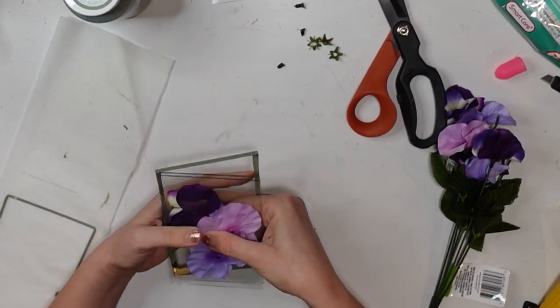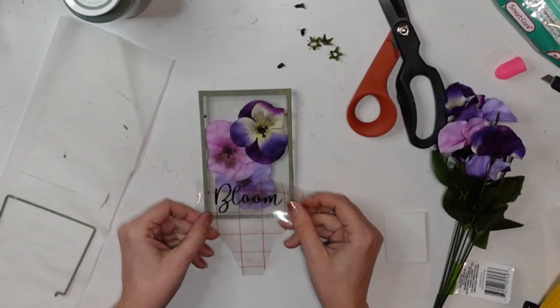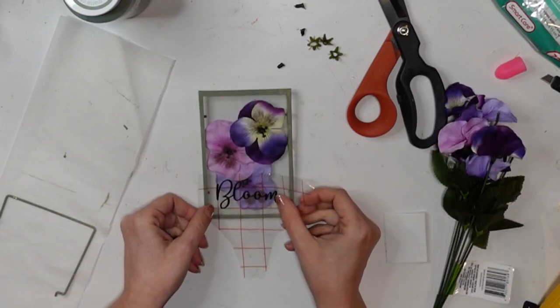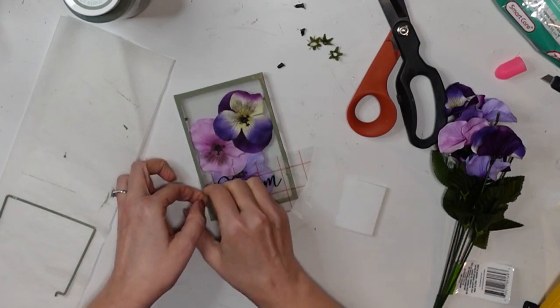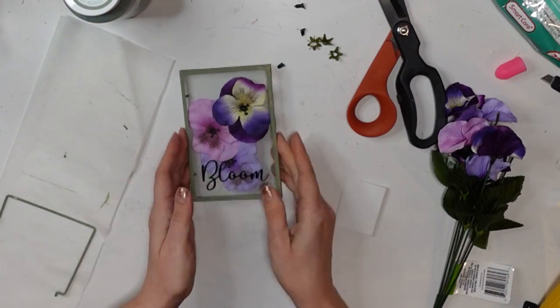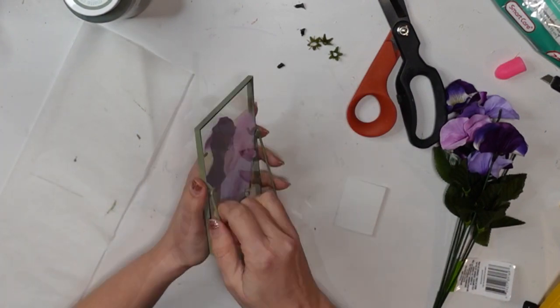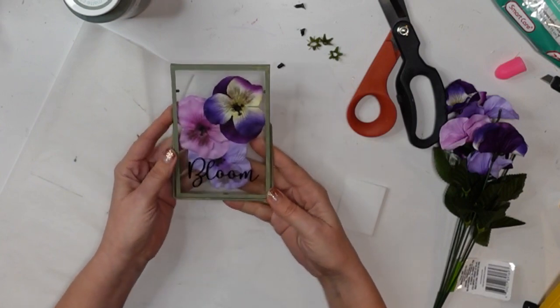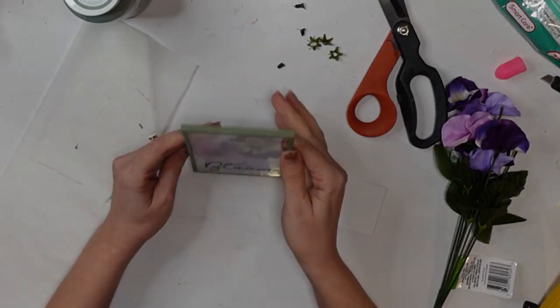Then I'm going to pop that right back into the frame and get that secured in there. I'm coming with my little decal with my transfer tape and applying it to the glass just down at the bottom. Such a quick and easy little project and I just love how it turned out. Let me know what you think in the comments and give me a thumbs up if you liked it.